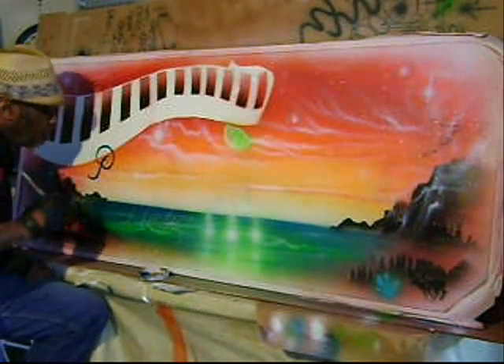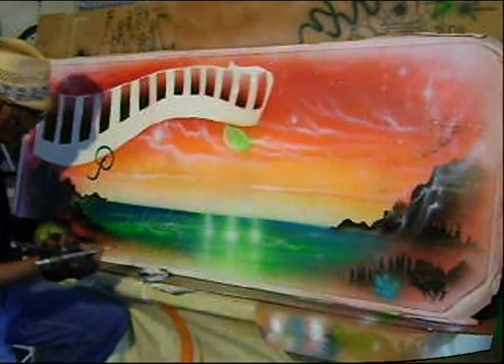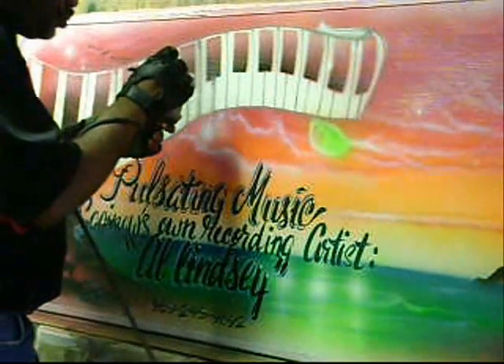Do a little calligraphy here with some matching colors. And even the late, great Jay Lee.